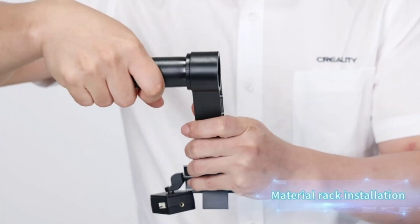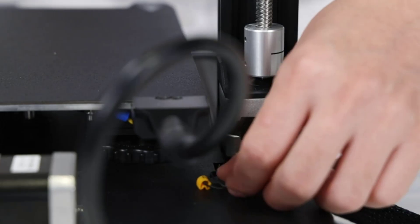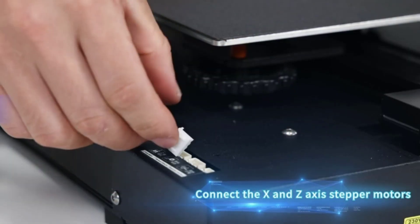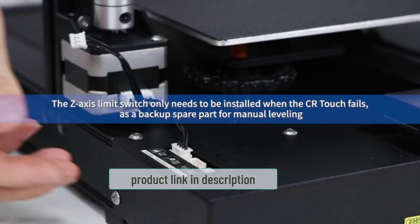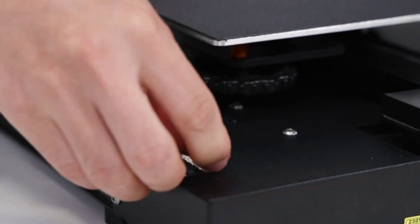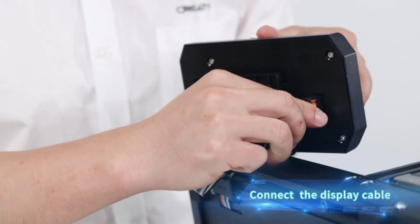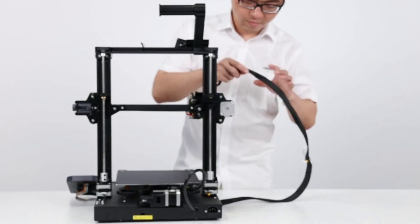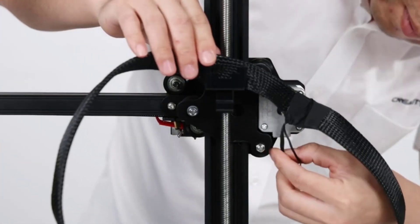The Ender 3 S1 comes 90% factory pre-installed, requiring only four steps to complete installation out of the box for simple operation and fewer installation errors. It is equipped with an ultra-flexible removable magnetic print bed that solves the problem of printed products being difficult to remove, greatly saving time and cost. Creality's official store has more than 20 engineers for after-sales service with 24/7 customer support.